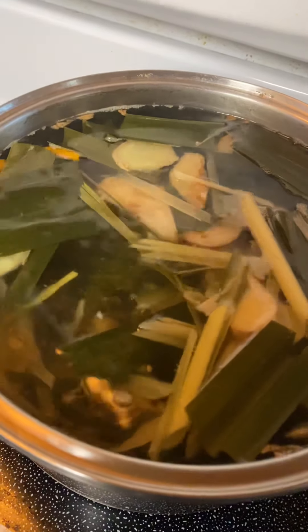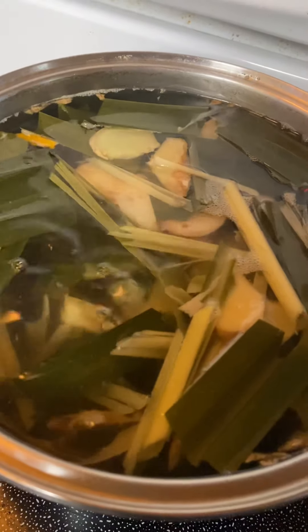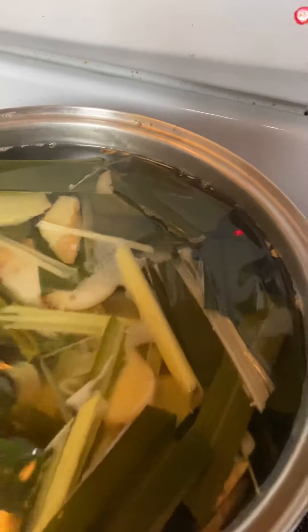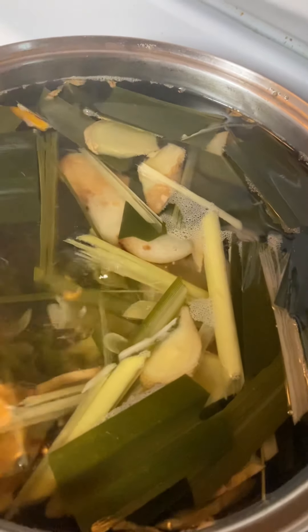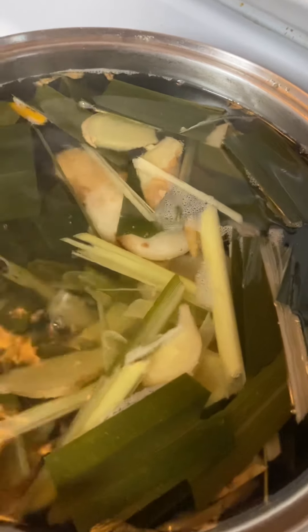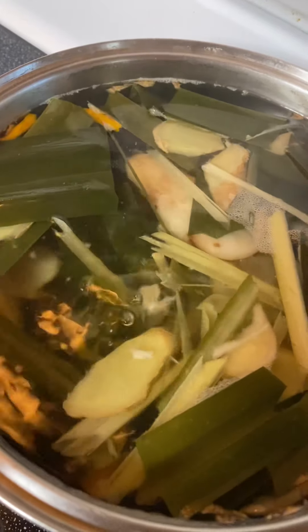I have this boiling for about half an hour now under medium heat, and I lowered it to a four right now. What I have boiling in here is lemongrass, ginger, pandan leaves, and galangal, and also one of my peppers.